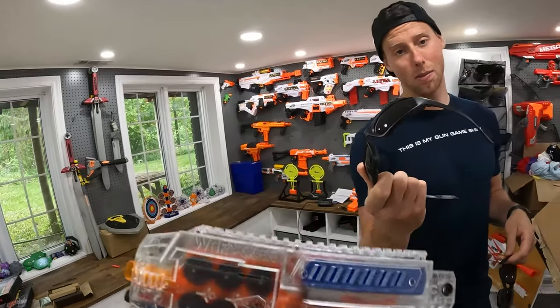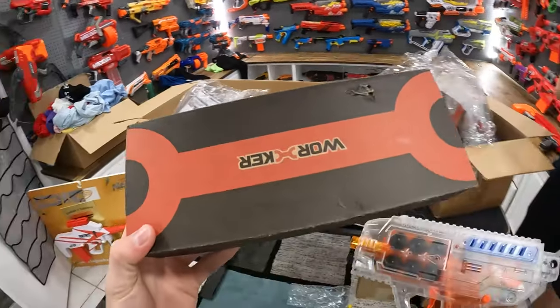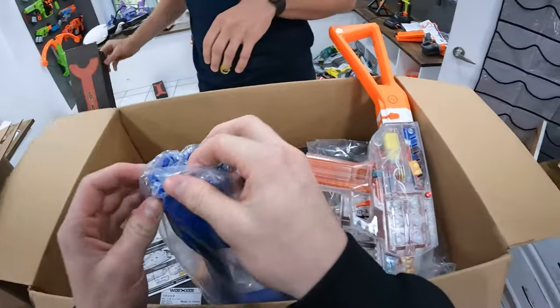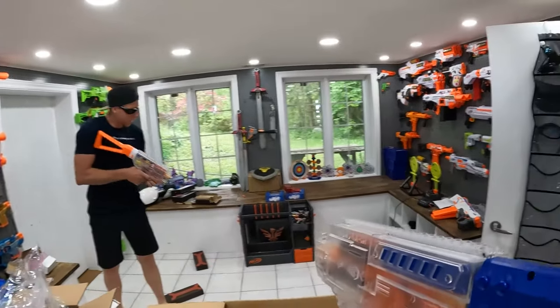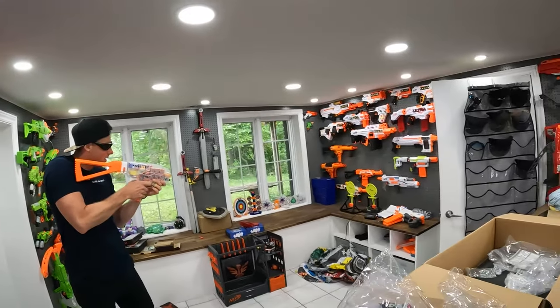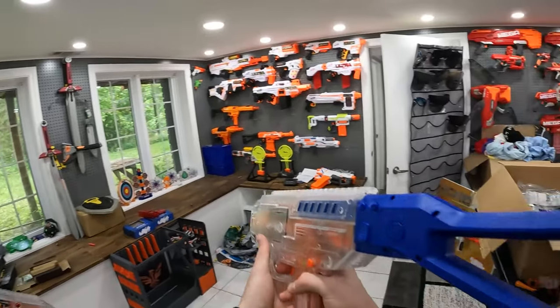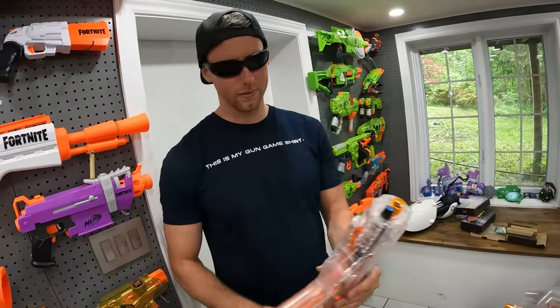Got to wear those Bobster glasses for safety because these are freaking brutal. You already have stock — Chris, open this thing. He's got the blue one. This thing is incredible.